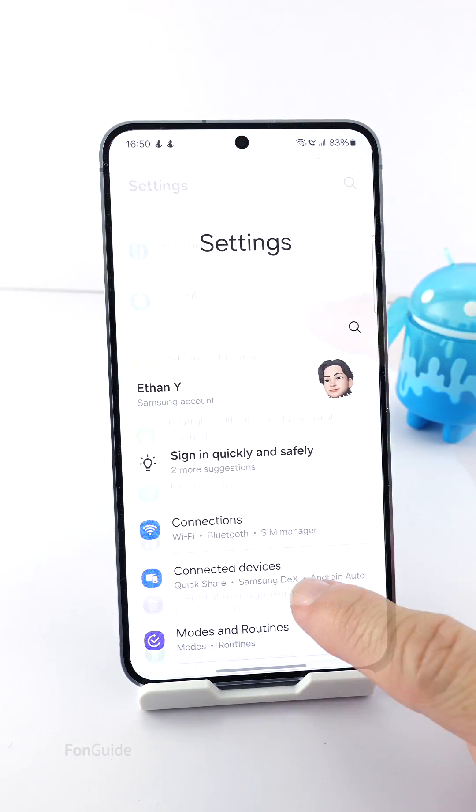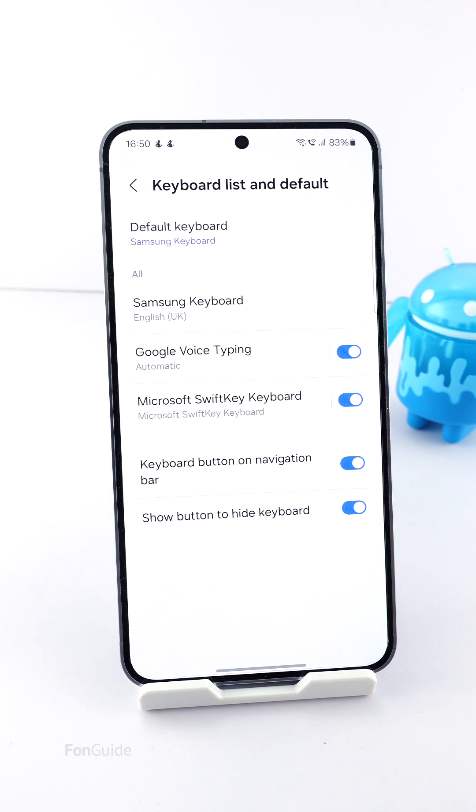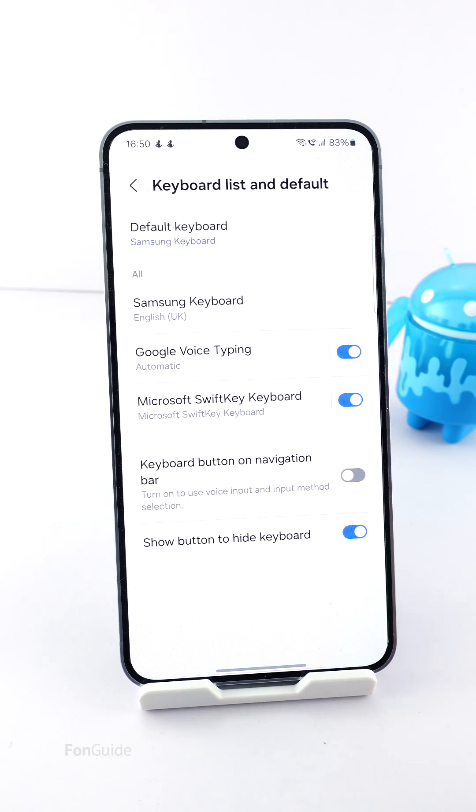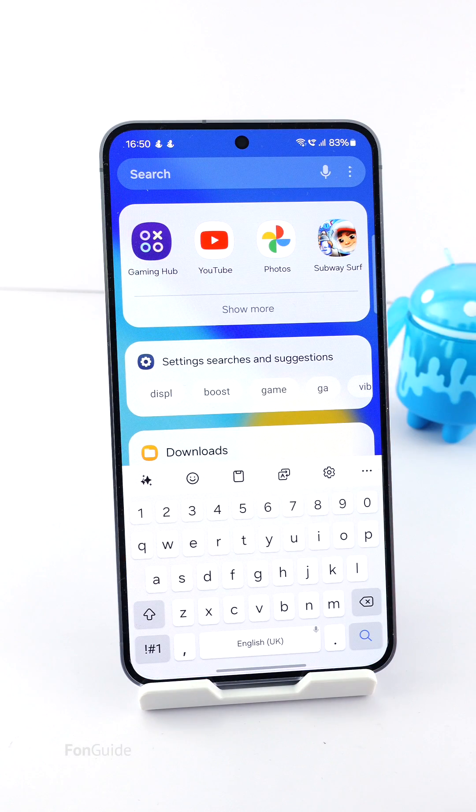Go to Settings > General Management > Keyboard list and default. Here you can turn off the keyboard button on the navigation bar and the show button to hide keyboard. You have now removed the voice input or the change keyboard button on the left and the hide keyboard button on the right.